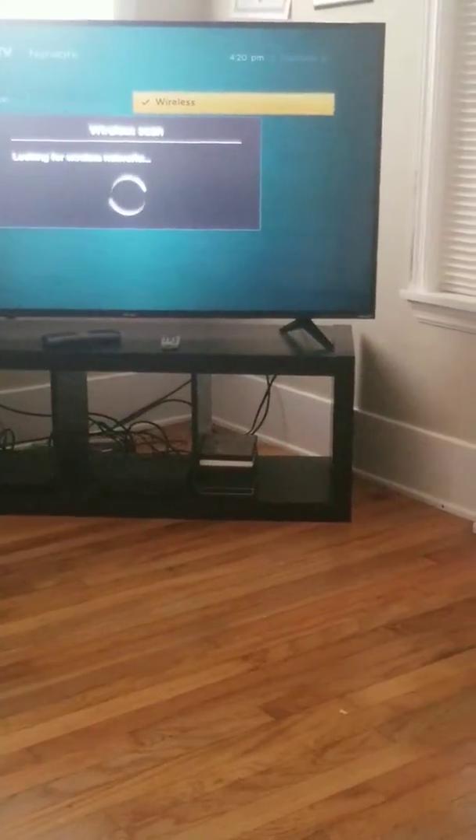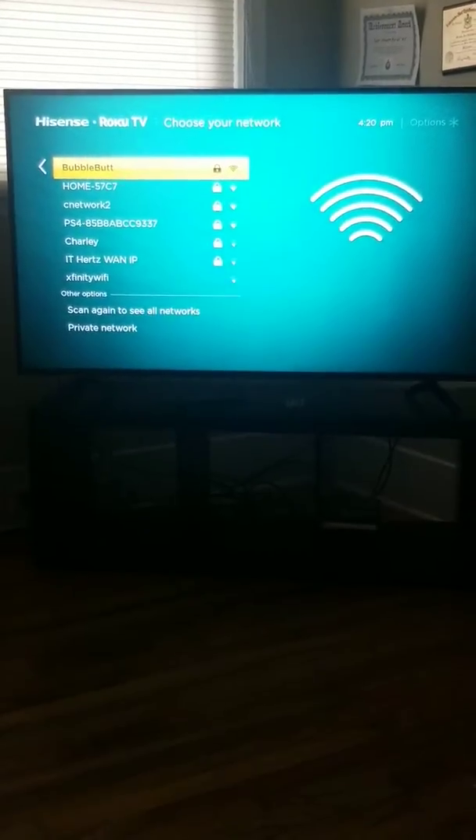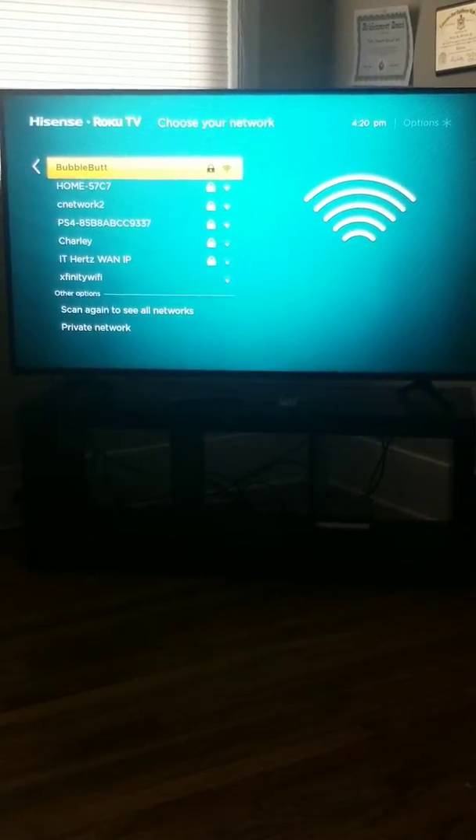If you had an ethernet cable plugged into the back of your modem sitting right next to the TV, you could select Wired Connection. In this case we're doing Wireless, so click on Wireless and it's going to pull up all of the wireless networks broadcasting in your area.